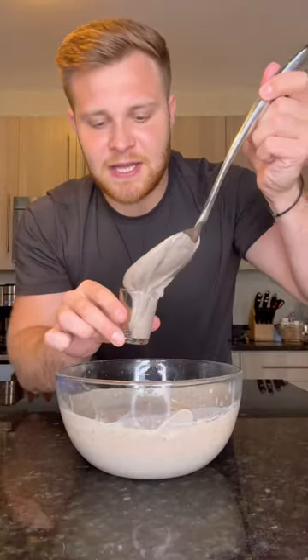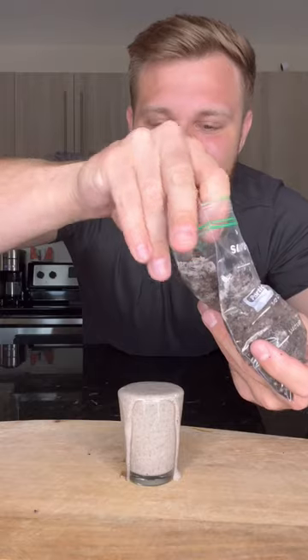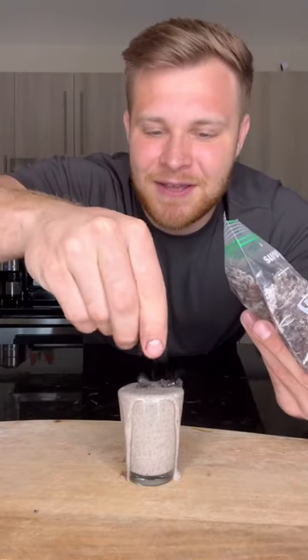Let's fill up our shot glass. We can sprinkle some of our crushed up Oreo on top for garnish. Let's try it out. Thick and creamy — that's what she said. If you like Oreo and cheesecake, you're going to love this recipe.